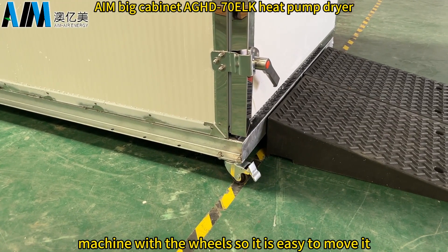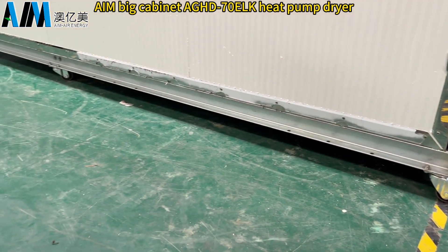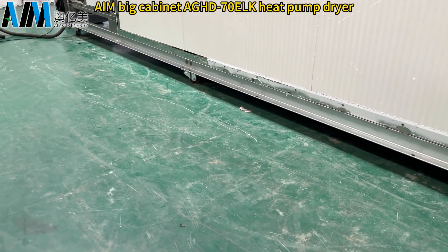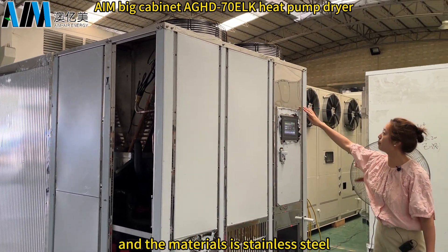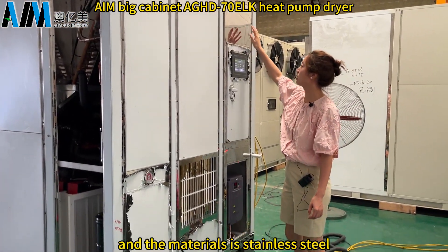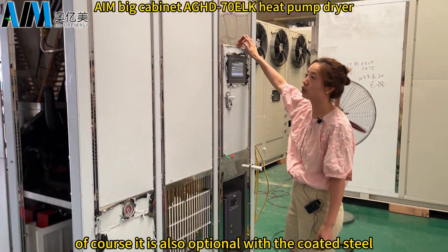The width is 1.4 meters and the height is 2.1 meters. The machine comes with wheels so it is easy to move. The heat pump dryer machine is made of stainless steel, but coated steel is also optional.